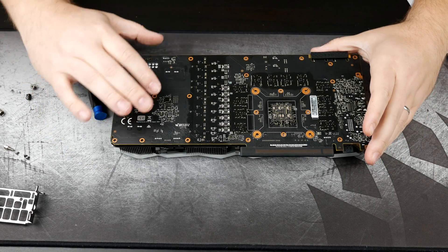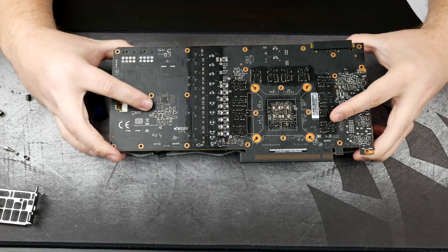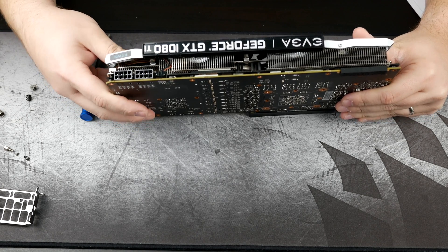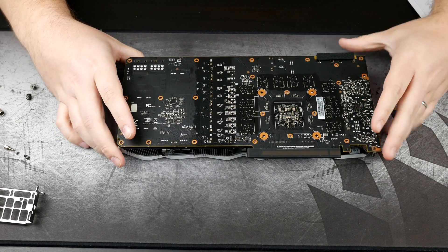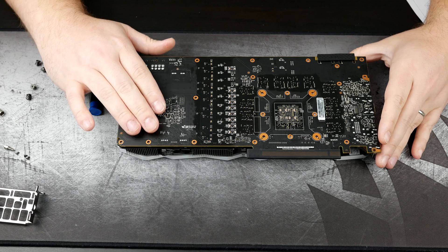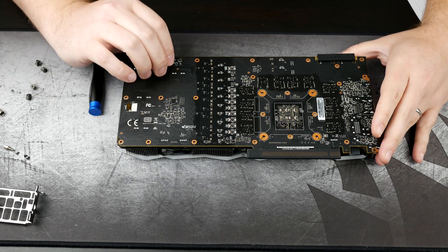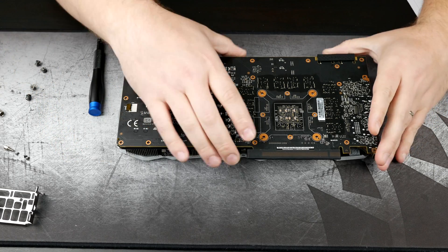One thing to keep in mind if you're doing the same install or trying to take this card apart: you do have a base plate sandwiched between the cooler and the card itself. Once you get all these screws out and start pulling on things, it kind of looks like you want to pull the base plate off with the PCB. In actuality, you're only wanting to take the PCB off — you'll leave that base plate with the cooler. If you try to take the base plate off with the PCB, it's going to look like there are screws you can't access, when in actuality it's just the PCB itself that needs to be removed.